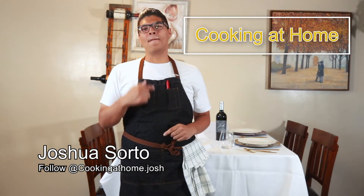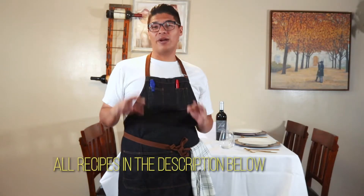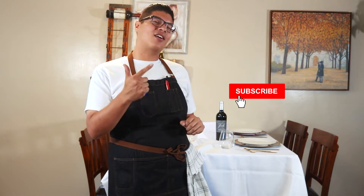Hello everyone and welcome to Cooking at Home. My name is Josh and today we're gonna be making the most simple and delicious bacon barbecue burger, but instead of regular bacon we're gonna be using candy bacon. For everyone who's new here, don't forget to like, comment, and subscribe — I'm always reading the comments and I look forward to talking to every one of you.